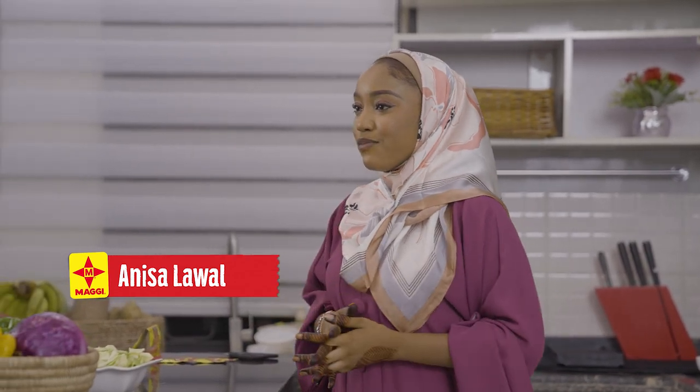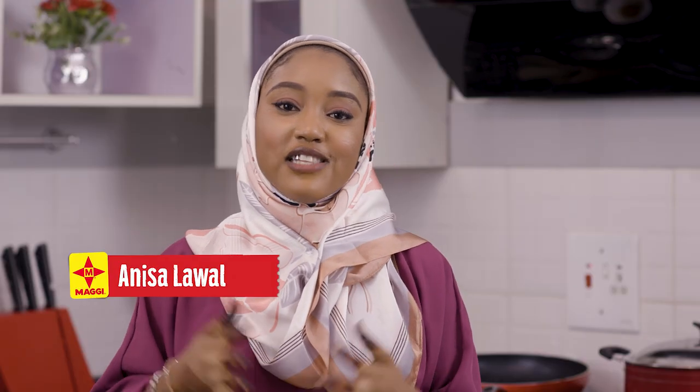Ramadan is a month of sharing and alhamdulillah I'm sharing this recipe from me to you, so that you can make it for your family and for your loved ones.